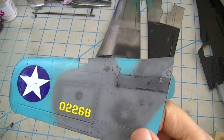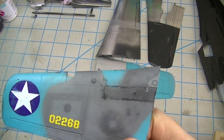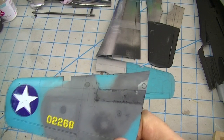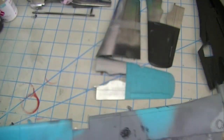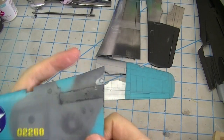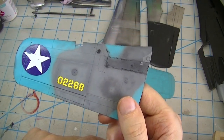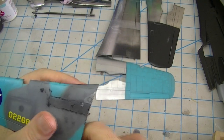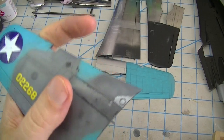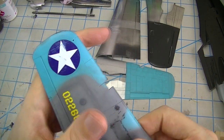Pretty interesting results. This stuff reminds me a lot of the Mission Models paints without the polyurethane in it — it is relatively fractured, which is what you'd expect from a water-based acrylic. That's the negative with these acrylic materials, just like with lacquers the negative is the fumes and smell. You just have to pick your poison. I can scratch that off of there with my fingernail, and this has been on there for a good 24 hours. It is what it is — as long as you know that going in, it's not a big deal, and you can use it to your advantage.